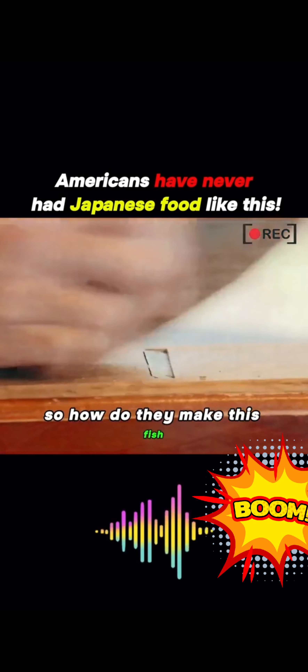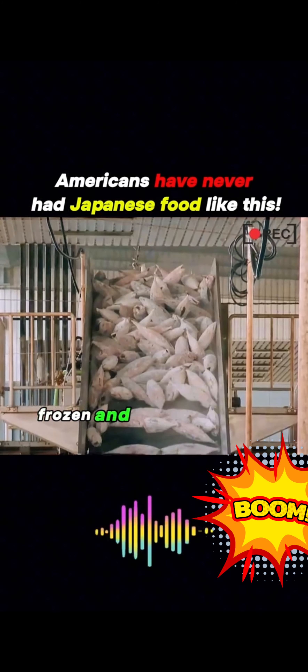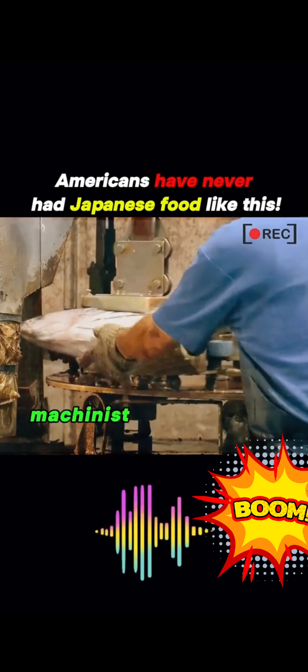You'd think such a hard dried fish would be cheap. But on Amazon, a single piece can go up to $200. So how do they make this fish so hard?